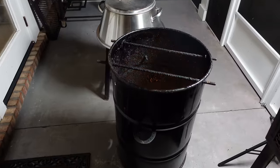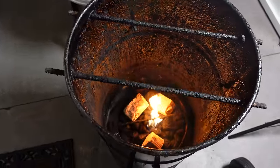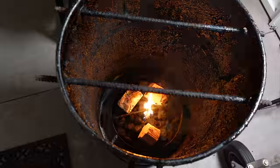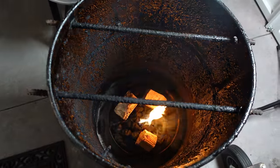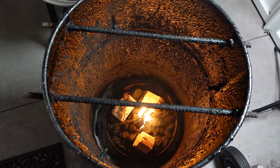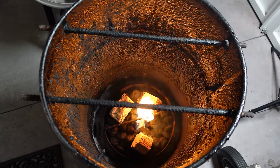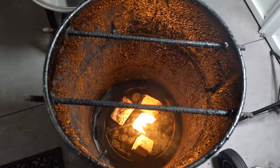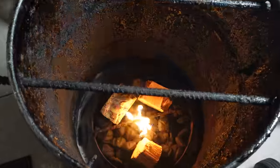Okay, so we got our fire lit — let's just take a little look inside. She's cooking away. We're going to let this stabilize, get those coals nice and lit up, and then we're going to put our top on, let it calm down, and on with the meat we go. Stick around, don't go anywhere.